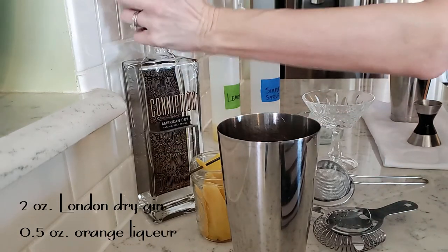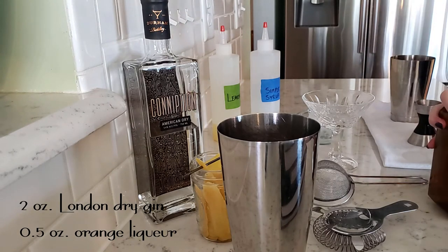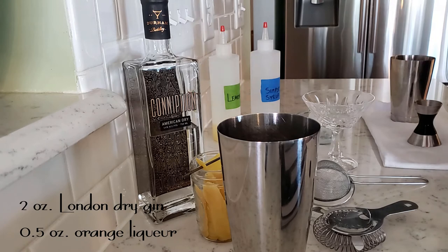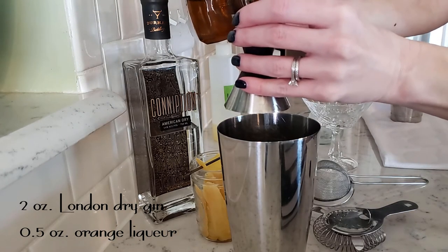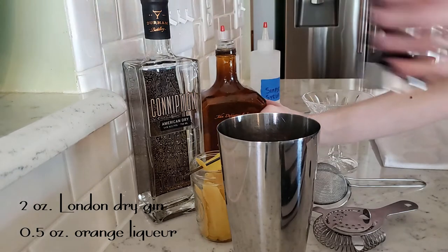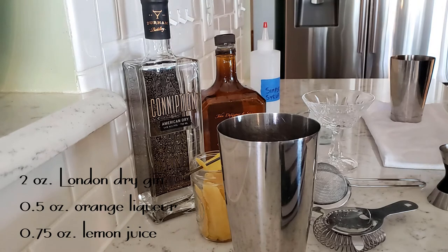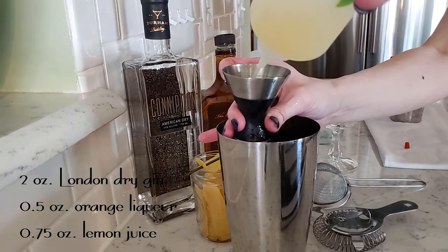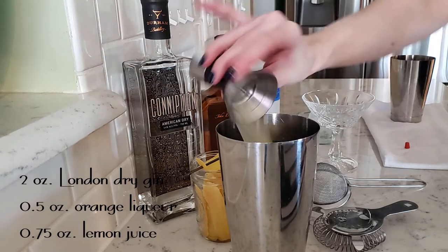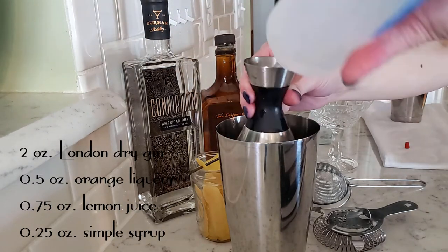Next we are gonna be doing a half an ounce of Cointreau, followed by three-quarters of an ounce of fresh squeezed lemon juice, and a quarter of an ounce of Simple Syrup.